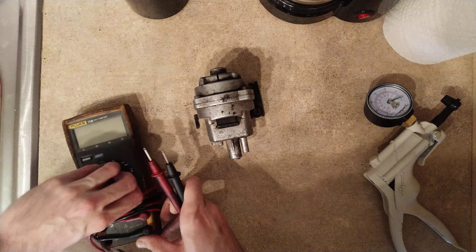Go ahead and get your multimeter set to ohms. We're going to check the outer two pins first. We're getting 93.4 ohms. The spec for this is 90 ohms with a tolerance of 80 to 120, so we know that circuit is good.